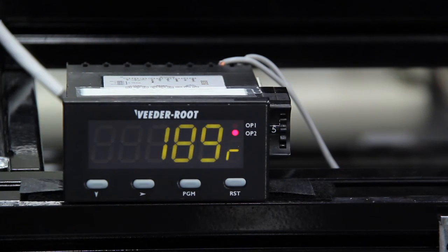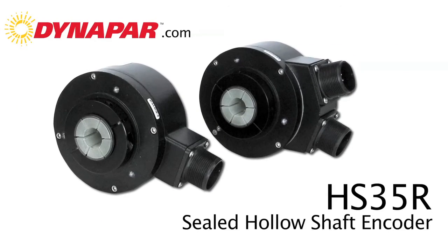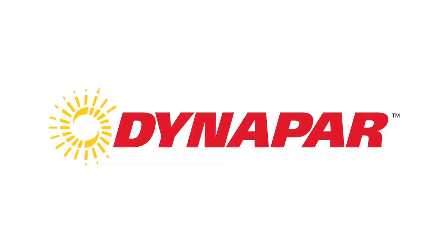You can see here on the counter that the encoder is functioning correctly. We're getting no errors from the drive so we know we've got it hooked up properly. If you'd like to learn more, please visit us at www.dynapar.com. Again, my name is Alan Chasey. Thank you.